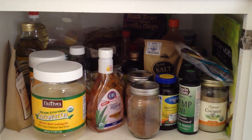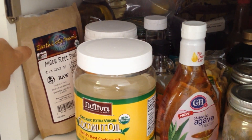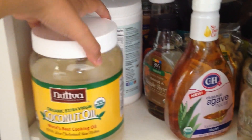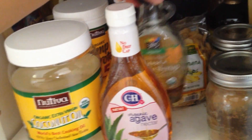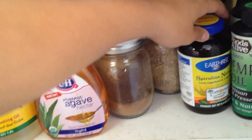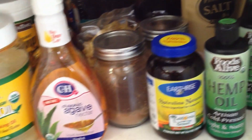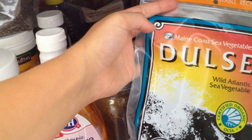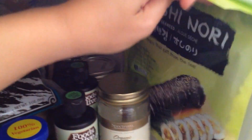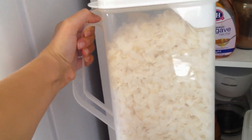On this shelf I have a lot going on. Starting over here in this corner: some maca root powder that I put into my post-workout smoothies, coconut oil, hemp protein, agave, maple syrup, cacao, salba, spirulina, hemp oil, sea salt, chia seeds, some dulse, and nori sheets. And then I have my big container of dehydrated coconut flakes.